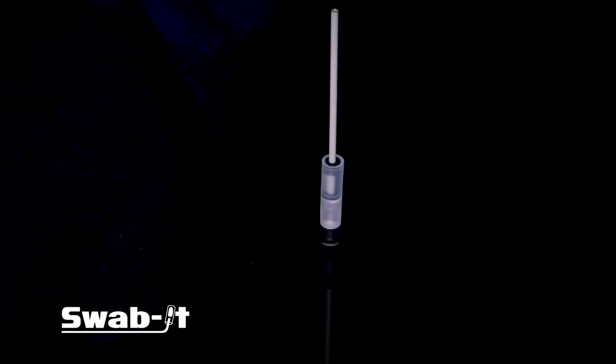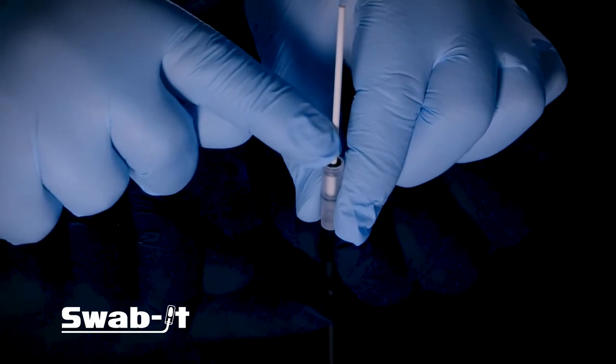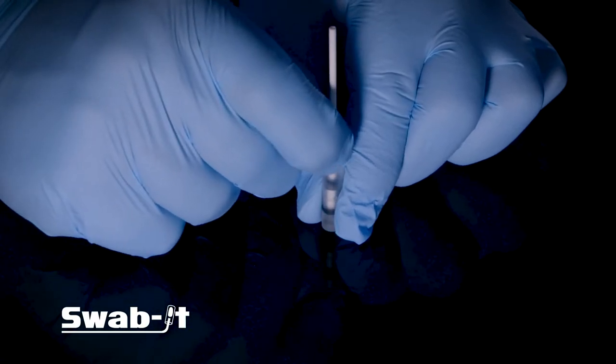Activate it at the point of use. Place the base of the ampule on a flat surface and grip the swab approximately five millimeters from the top of the ampule. This ensures full control. Apply pressure until you feel and hear a small click as the seal is broken.